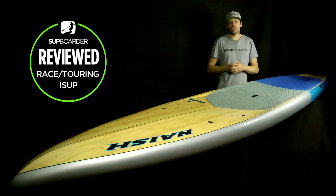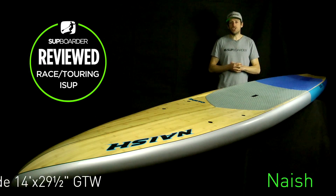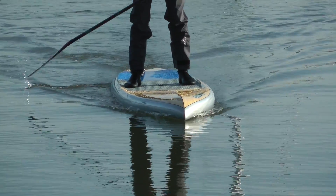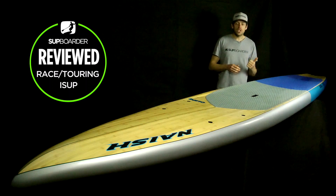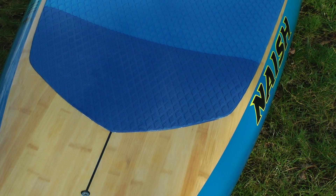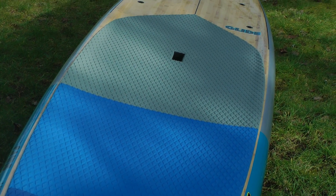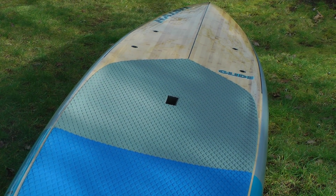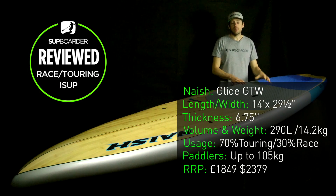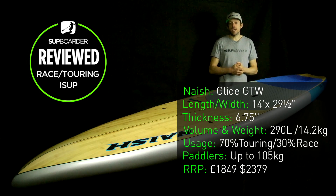This is the SUP board review for the Nash Glide 14 foot in the GTW construction. They also make this board in the GS construction as well, and in a few other sizes: an 11.6, a 12 foot, a 12.6, and this one — the 14. The full specifications for the 14 foot: it's 29.5 inches wide, 6.75 inches thick, with a volume of 290 litres. It comes standard with a single US box fin, weighs 14.2 kilograms, and retails at £1,849 or $2,379.